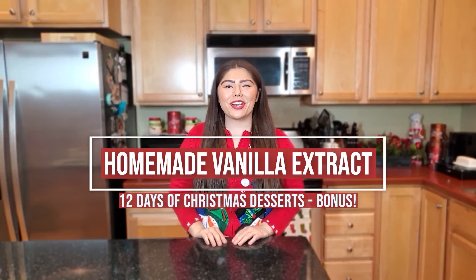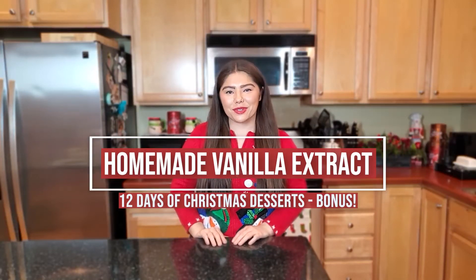Hey guys, it's Lauren and welcome to another edition of my 12 Days of Christmas Desserts. Today I'm going to show you how to make homemade vanilla extract. Now I know vanilla extract is not technically a dessert, but it's really going to help you out and save you a lot of money when you're making desserts this season.